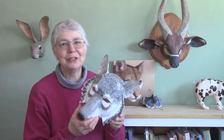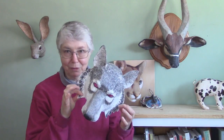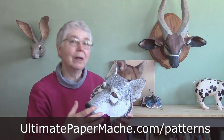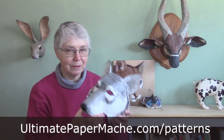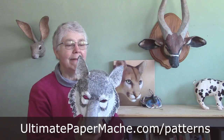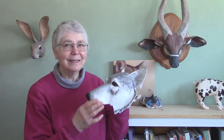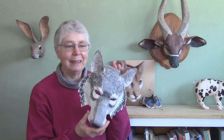Hi, I'm Joni from UltimatePaperMache.com, and in the last two videos I've been showing you how to put together the new pattern I built for a wolf mask. The first video shows how the pattern went onto cardboard and how to tape it together to make all these nice shapes, and then I showed you how to use paper strips and paste to cover it, turning it into a paper mache wolf mask. In this video I'm going to show you how I painted it.